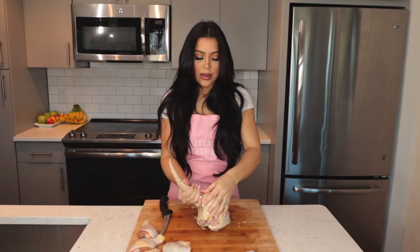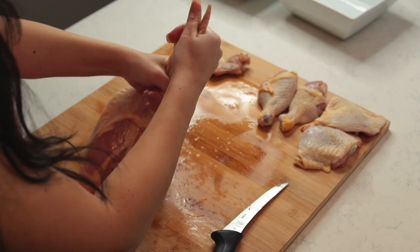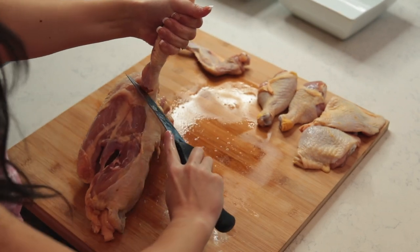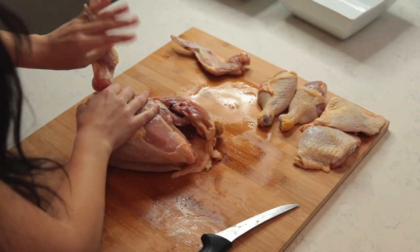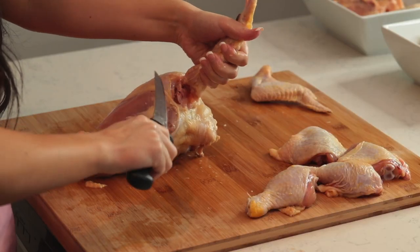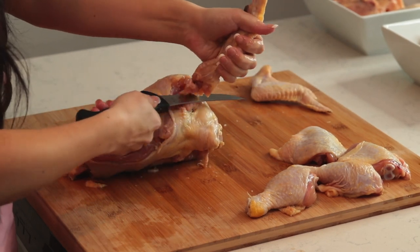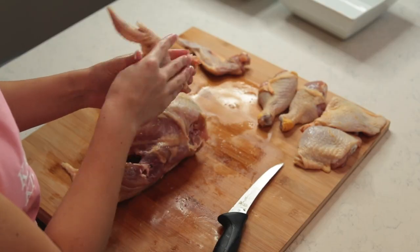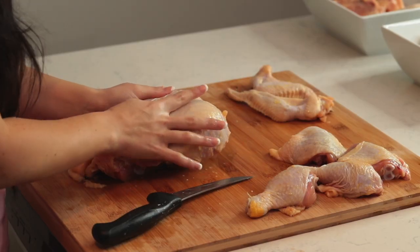Move on to the next side: pull the wing out, feel where the bone ends under the armpit, hold the wing up and slice all the way around. Hold the wing up and slice where that bone ends, cut it right out — and there you have the wing.